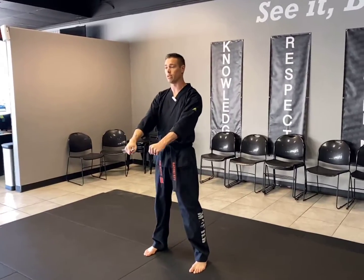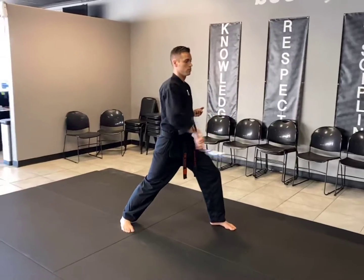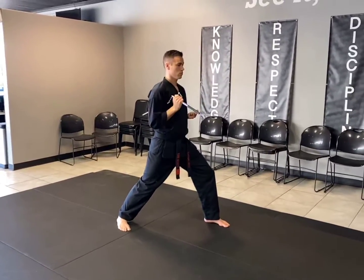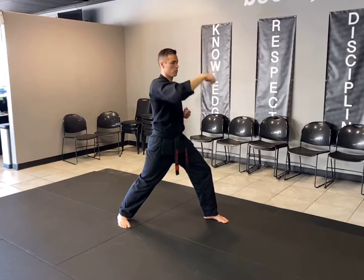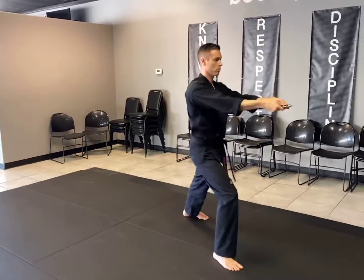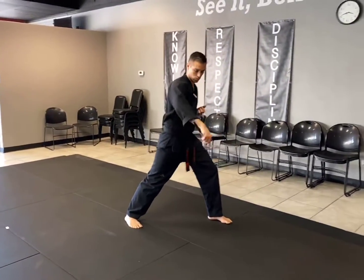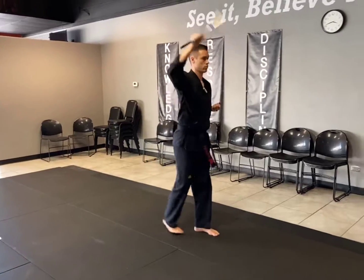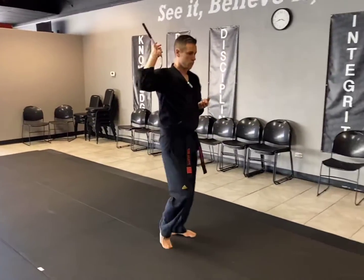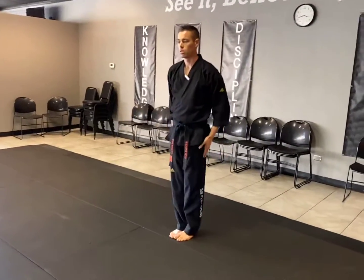So from our Junbi position, medium speed. And then bow, left leg in the shield.